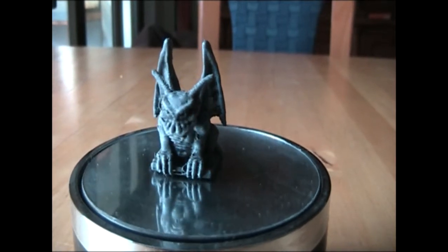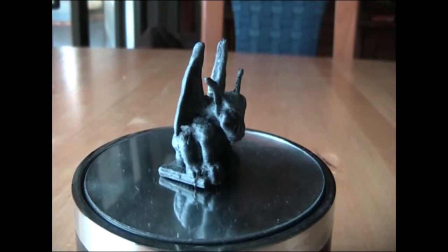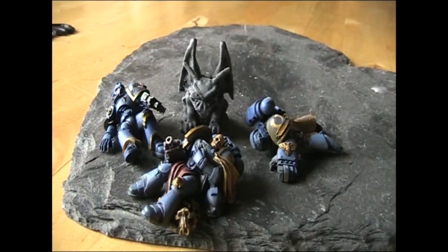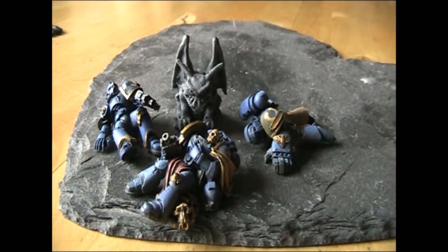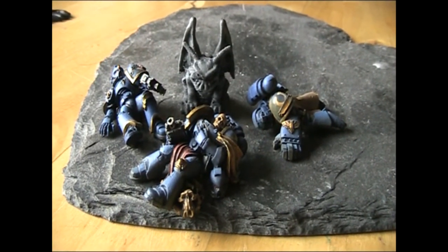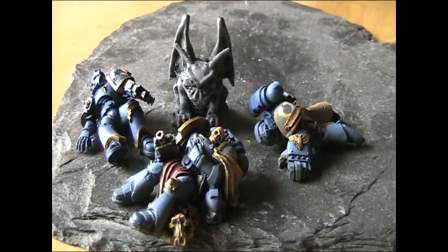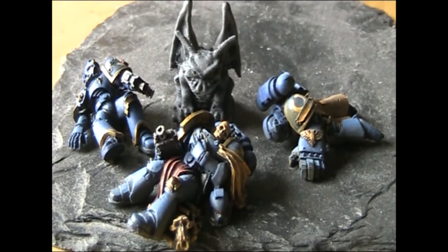Hello and welcome to Fear the Alien. My name is Michael and today we're gonna sculpt a gargoyle and 3D print it. But first I'm gonna show you these awesome looking Dead Space Marines for size comparison. They are painted by Inside Out Terrain. I totally forgot to put it in a video, so please forgive me. Here they are. It's an absolutely amazing paint job.